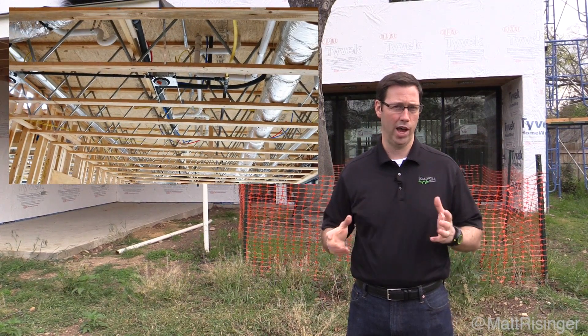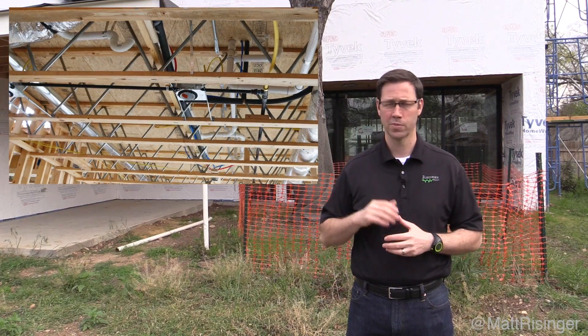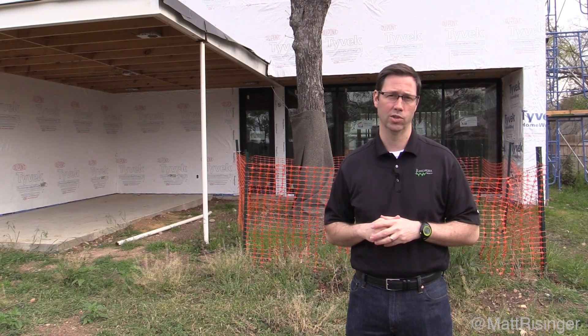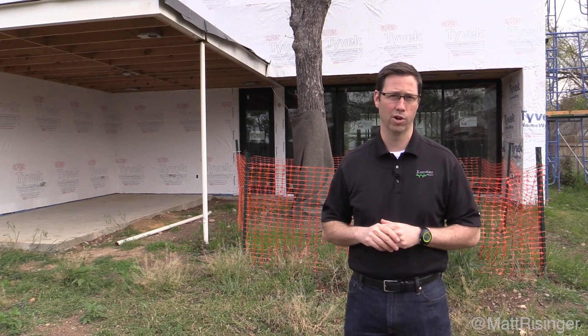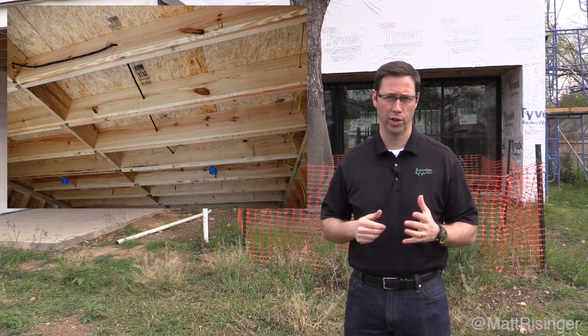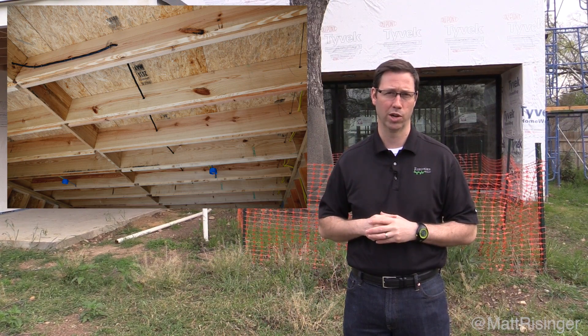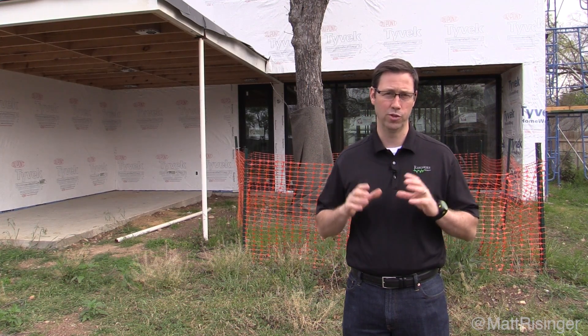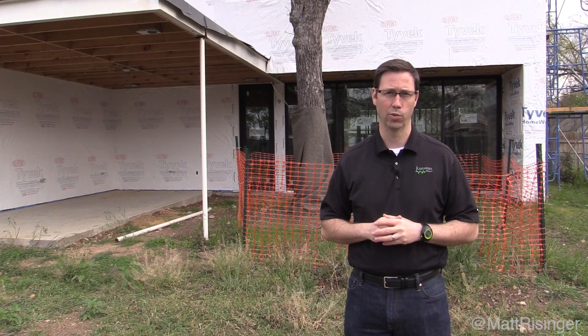It's a steel and wood hybrid truss that I've not used before. If you watch my videos, you've seen that we use in Texas here a lot of wood trusses — 2x4 wood trusses — which I much prefer over an I-joist and of course over a traditional solid two-by member like a two-by-twelve floor joist that was used in my grandfather's generation. Let's go inside and I'm going to show you a few things about these red-built trusses that I think really make them special.